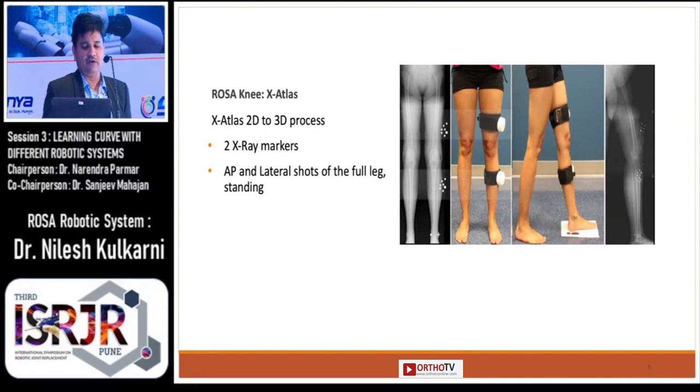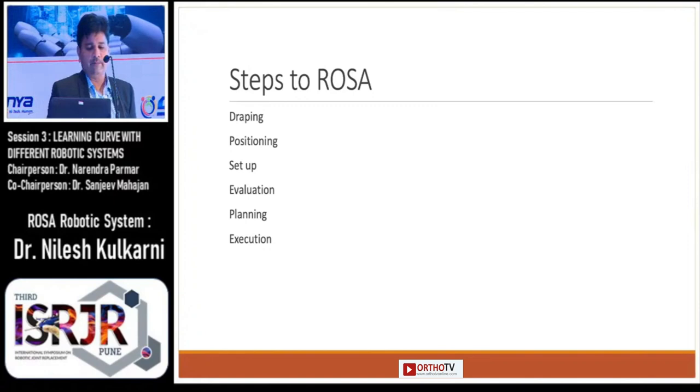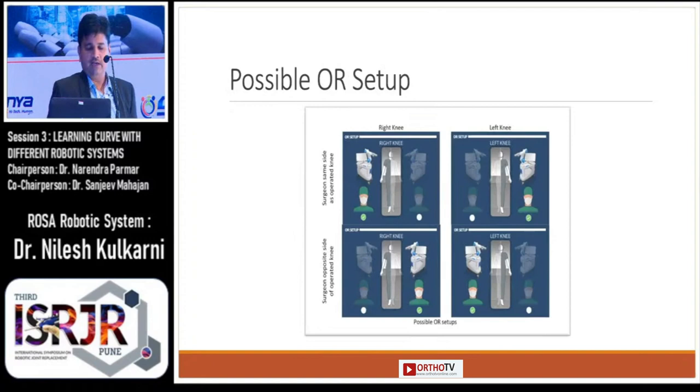You can see in this picture how the 2D X-ray images are converted into 3D anatomical models. The steps for ROSA involve draping, positioning, setup, evaluation, planning, and execution.